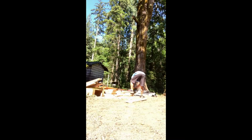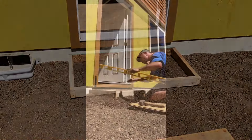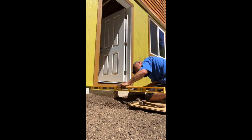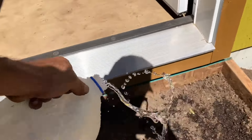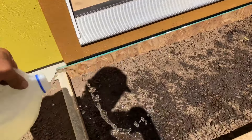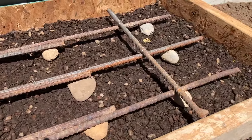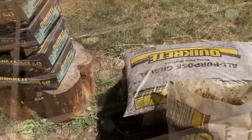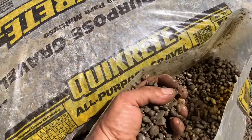I decide to pour a small concrete pad in front. I want to set the top with these stones, so first I give them a thorough washing.